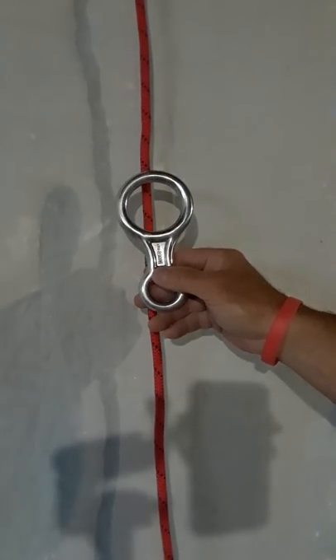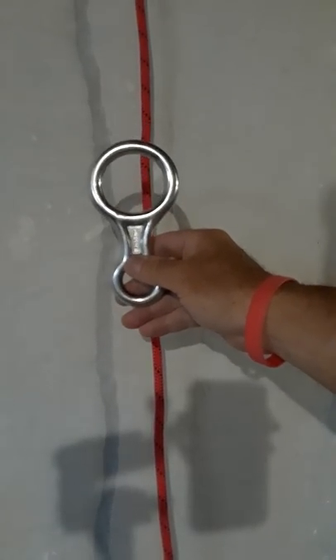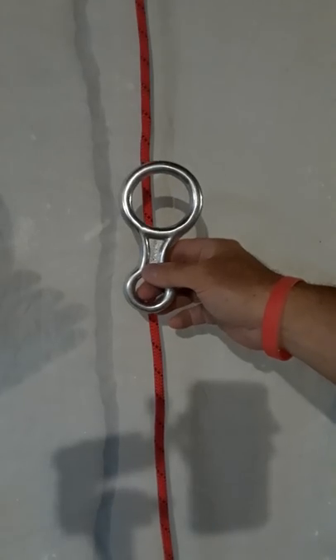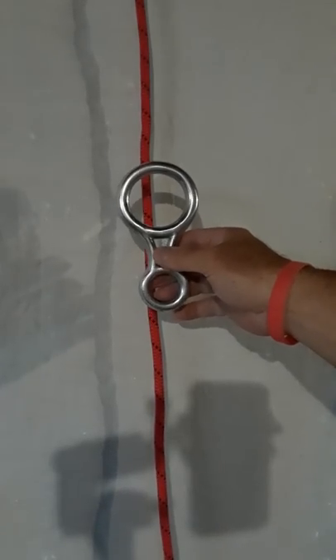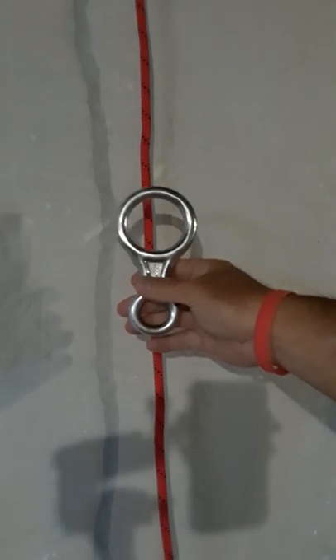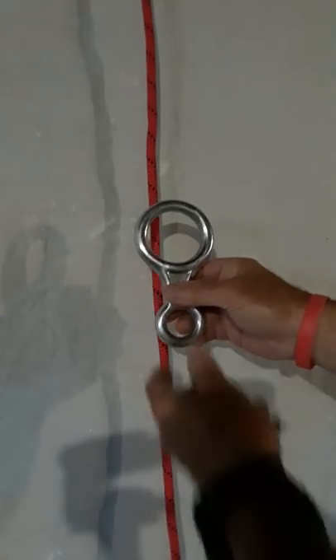Today I want to talk about the various modes that you can set up a figure-8 to rappel with, since most people are only familiar with one or two rappel mode configurations. I figured I'd put a video together to outline how versatile this rappel tool really is, so let's begin.